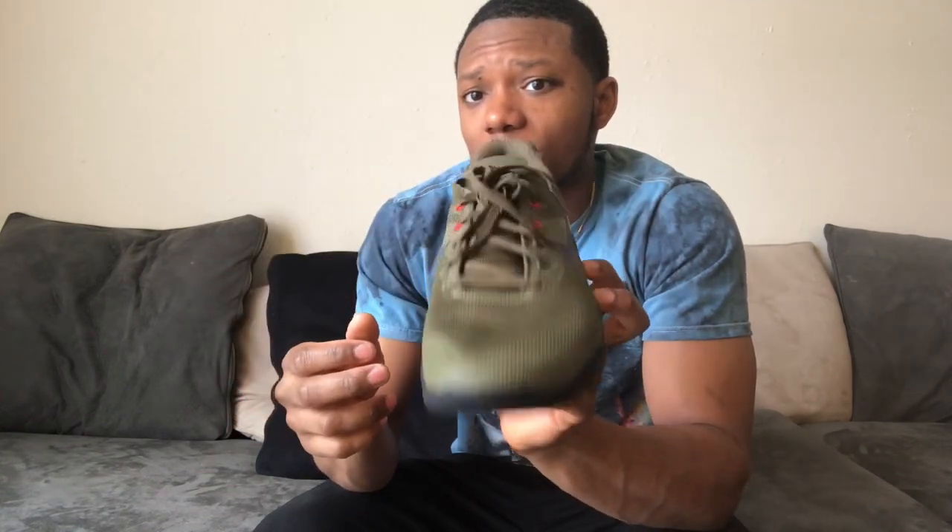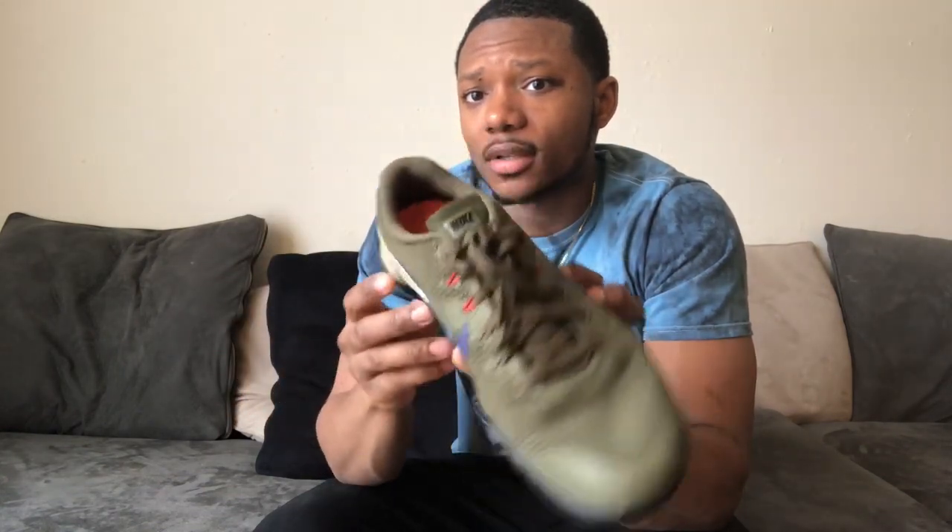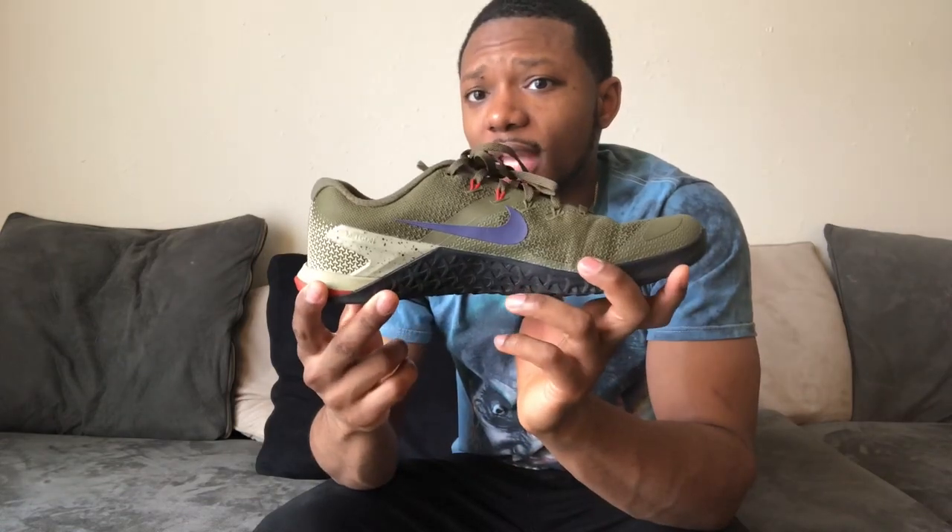This is a pretty good shoe if you need something to work out in. I actually just got another shoe in the mail the other day, and once I break those in, I'll be back with a review of those shoes also.